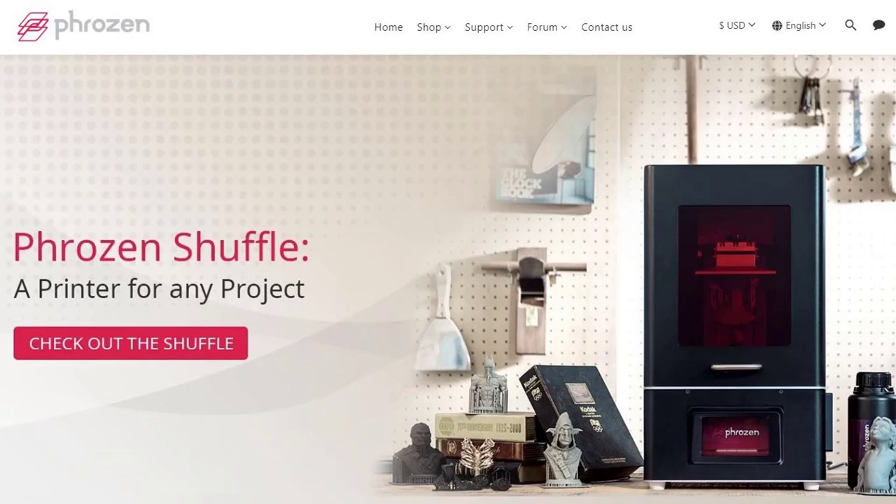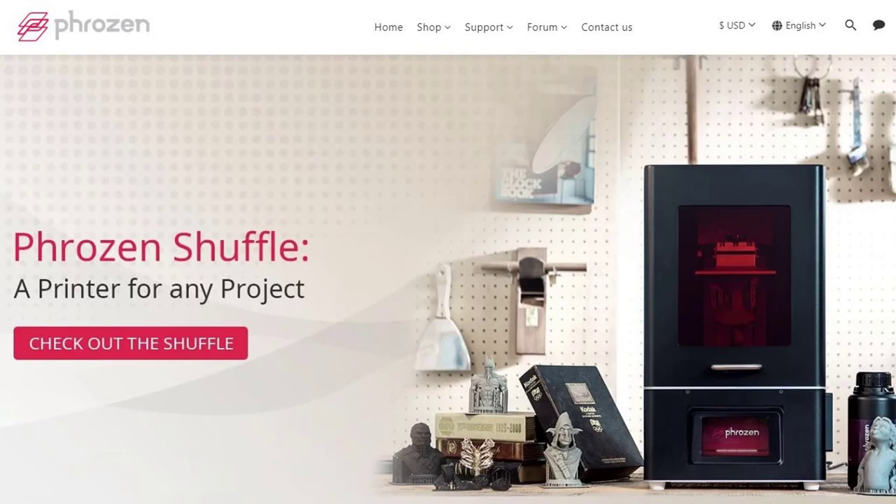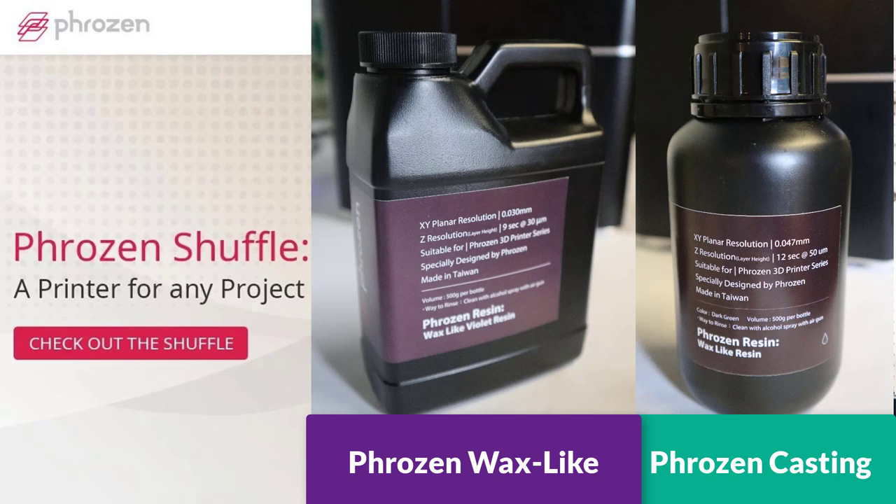To finish up the Frozen Shuffle 4K 3D printer review from the last video, this video we are looking into the Frozen Shuffle 4K with resin from Frozen Castable, Frozen Wax Light, and Blue Cast resin.